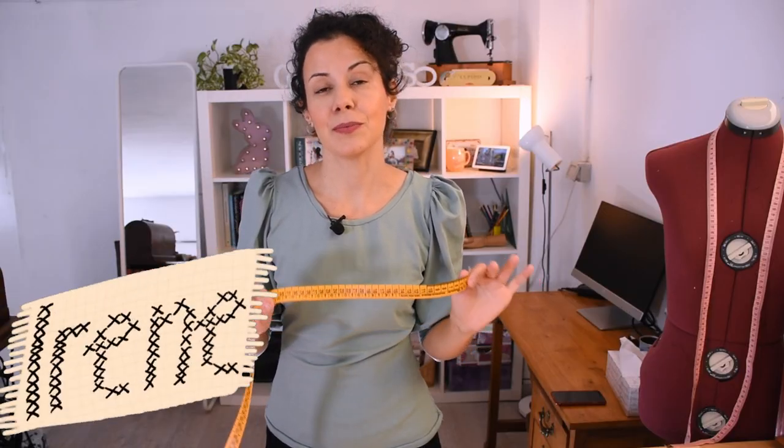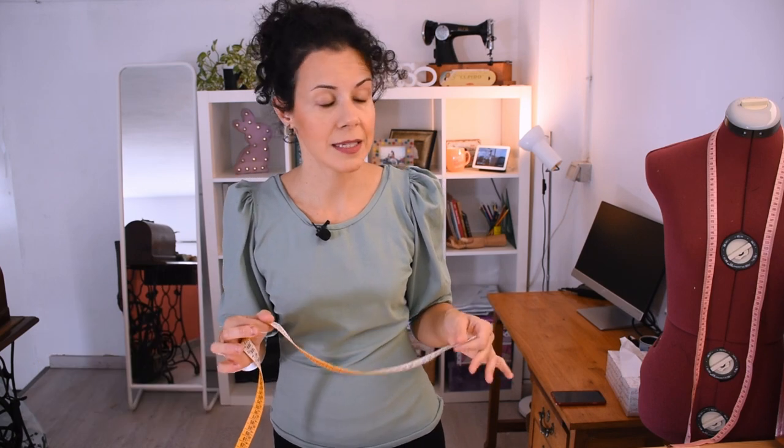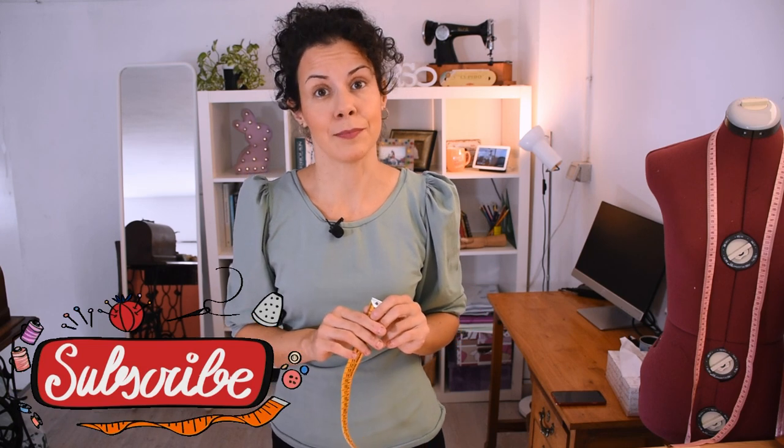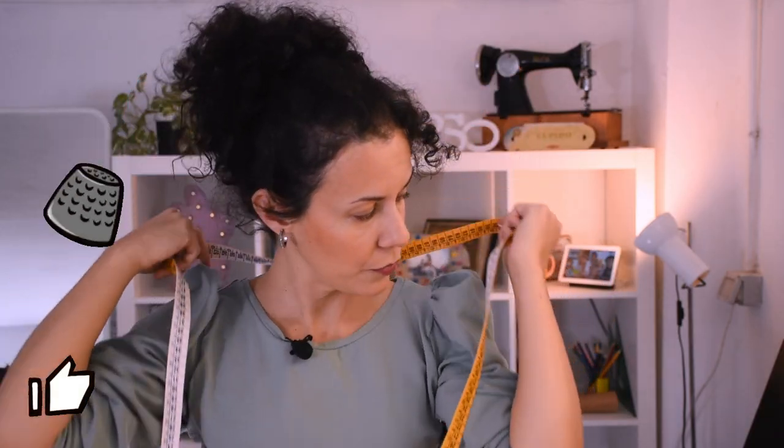Measuring tapes are basic in the sewing room — you use them every day, and because you use them so much it's advisable to have a few in the sewing room just in case you lose one. Because it's so very useful, we're going to have a look at it really carefully and see all the secrets we can get from it, as well as little tips that make your life easier.